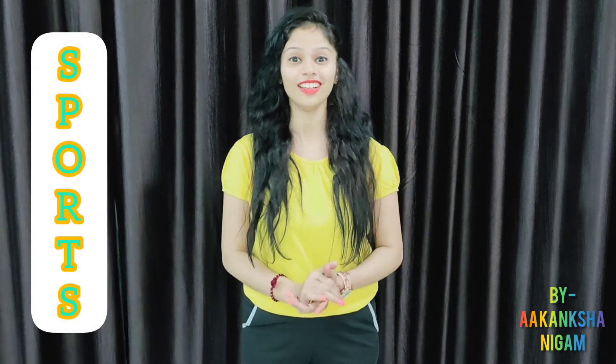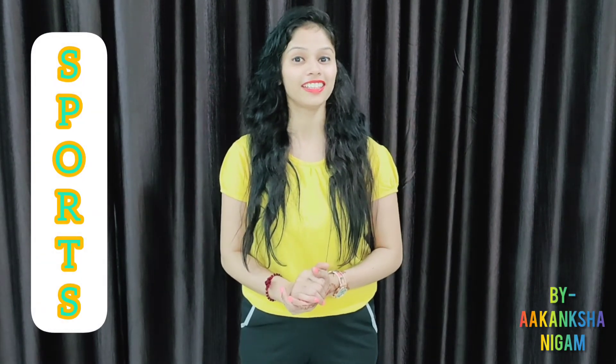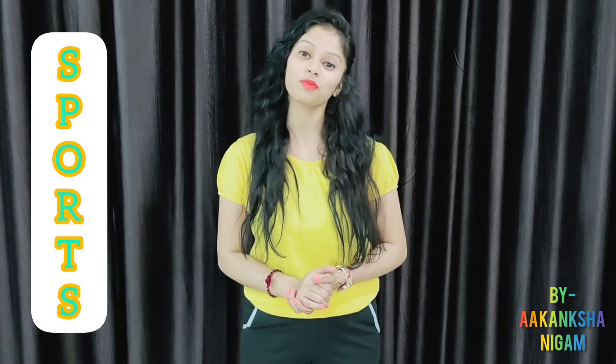Hello everyone, how are you all? I hope you all are fine. Myself Akamsha and welcome back to your sports class.